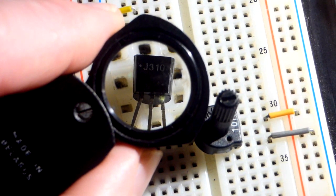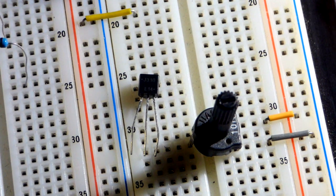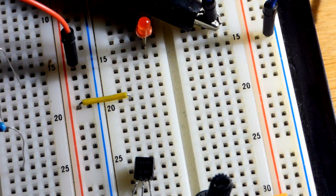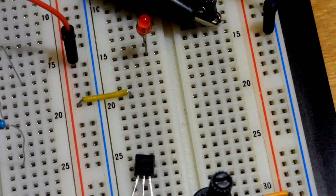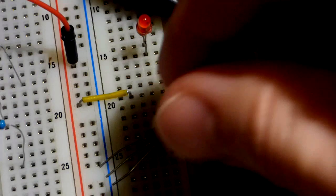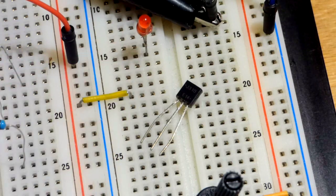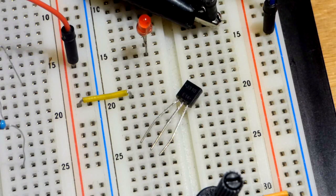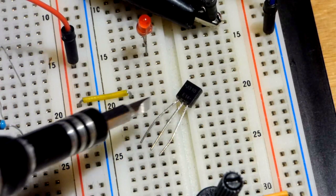In this video we're going to take a look at the J310 JFET transistor. We will build a circuit that demonstrates how to cut off this transistor. It's a normally-on transistor. The pin layout is: the left pin is the drain, the middle pin is the source, and the right pin is the gate.